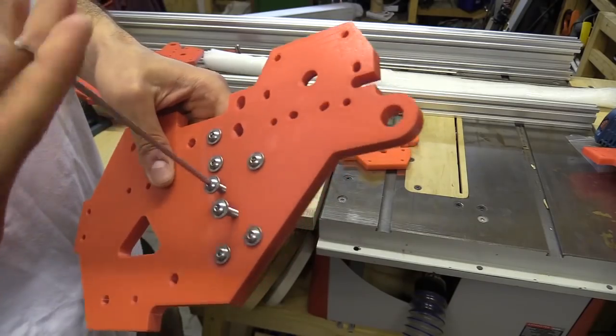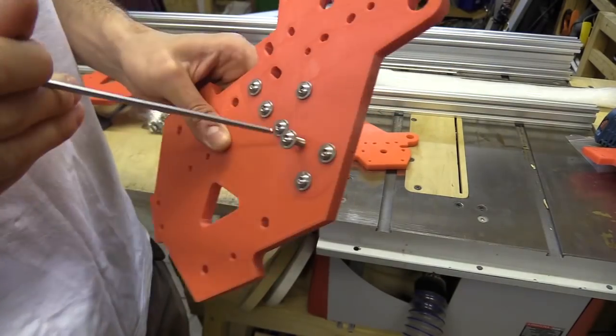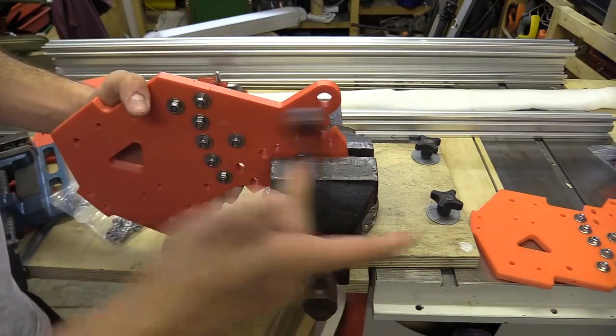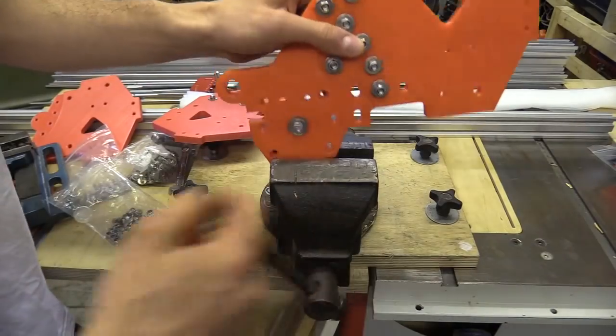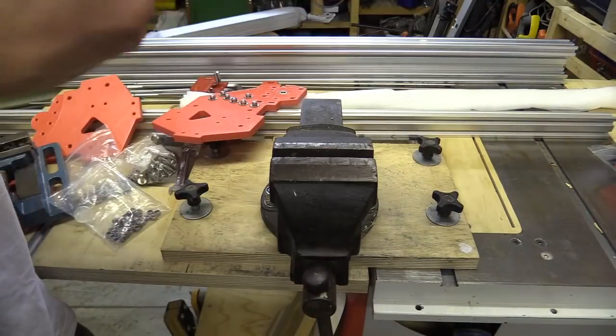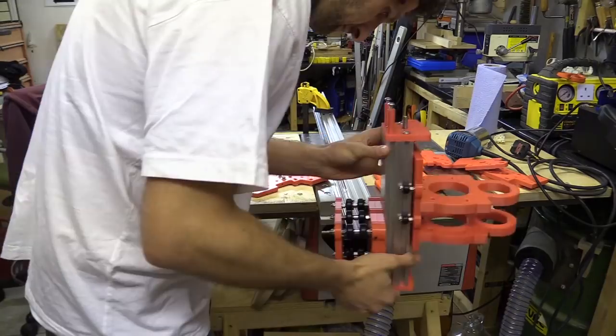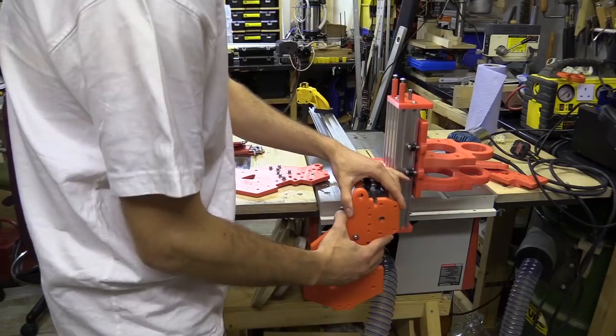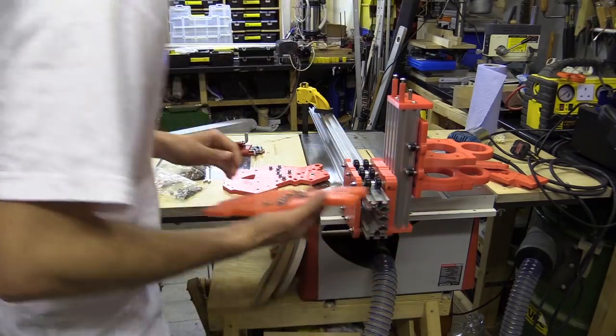The next thing to do is assemble the Y-plates. I printed these in two sections because my 3D printer wasn't large enough, and after bolting them together I began to fit the wheels, bearings and nut blocks. I think that's going to go that way - no, you're wrong. It's the other way.